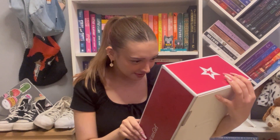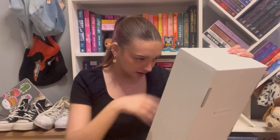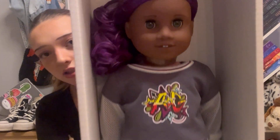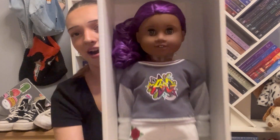Oh my god, she's so gorgeous! I think this might be the Somali face mold. Let's get her out of this packaging. I'll give you guys a good look — I'm not sure how well you can see her eyes, but I'm pretty sure she has the gray Molly eyes. They're kind of green too, and they are adorable with her skin tone. She looks so cute! Of course she comes with the Friends book — I have so many of those at this point.